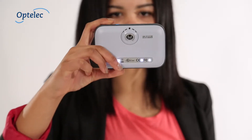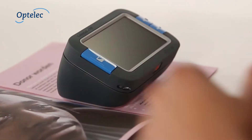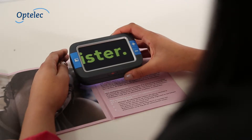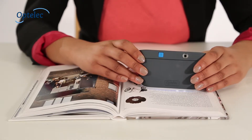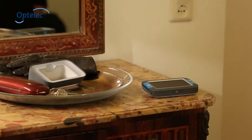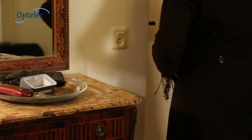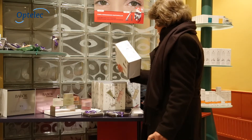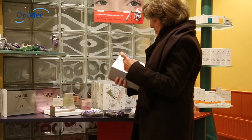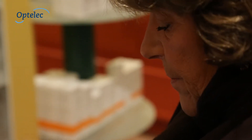The Compact 4 HD is easy to use. The detachable stand ensures that the Compact 4 HD offers the best possible reading experience when placed flat over a newspaper or magazine. When you're on the move, take the Compact 4 HD with you without the stand and enjoy the convenience of using a compact size video magnifier. This makes the Compact 4 HD the smallest high-definition video magnifier available, easy to use at home or on the move.